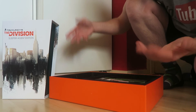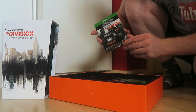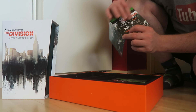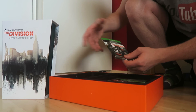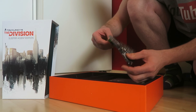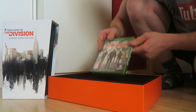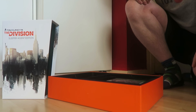Here you have the season pass — open it up and there's a code inside. I'm not going to show you the code. It's an actual card, which is pretty dope — it's not just a little flier. You unlock additional content with the codes inside. And then the game itself — and that's it, that's what's inside.